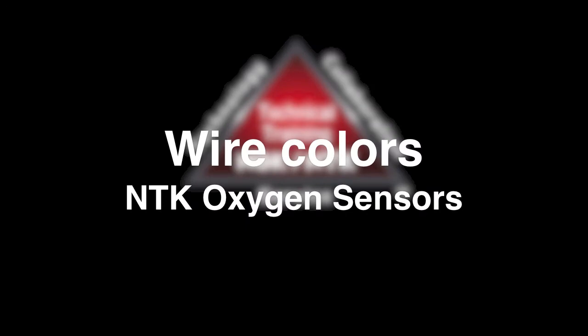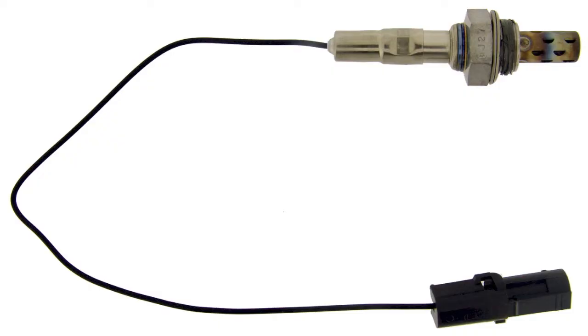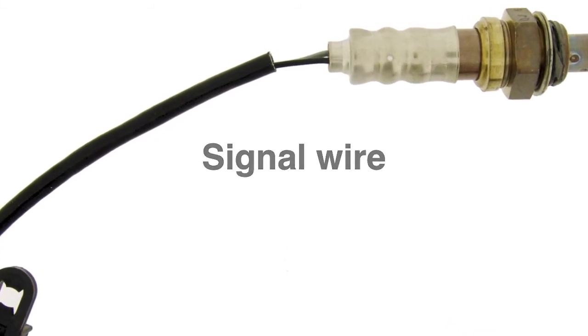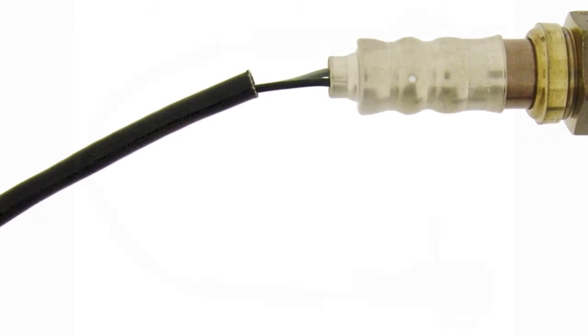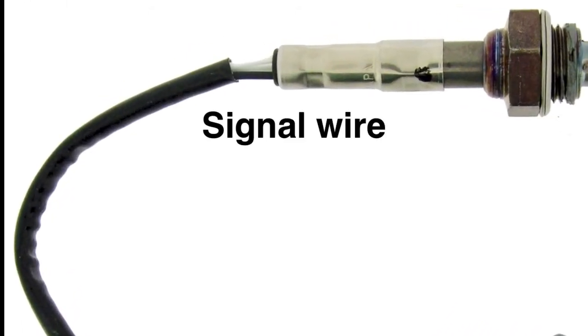What do the wire colors of an NTK oxygen sensor represent? On a one-wire sensor, the black wire is the signal wire, with the sensor grounded through the threads. On a two-wire sensor, the black wire is the signal wire and the gray wire is the ground.